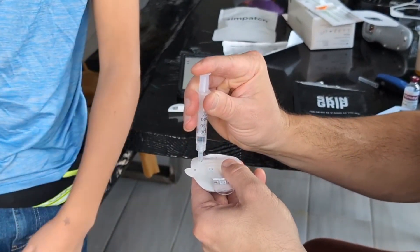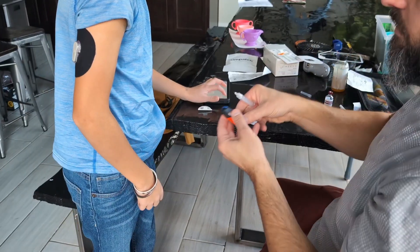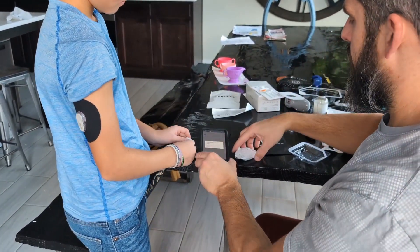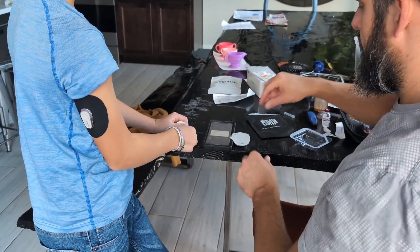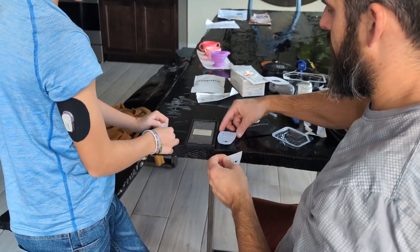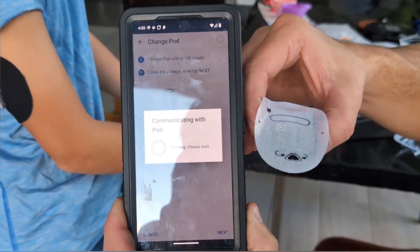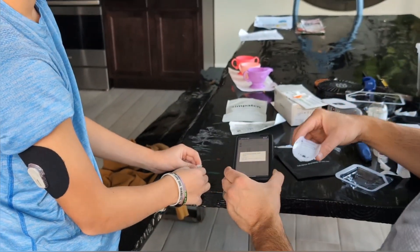Let me go ahead and push this in. It beeps — that acknowledges that there's at least 80 units in there, clipping the needle. Everything's going to be linked down in the description. He's using his phone to communicate with the pod and start priming. You can go ahead and set those off and get those ready. You can see it's communicating with the pod — it's priming, actually pushing the insulin through all the little tubes and things.